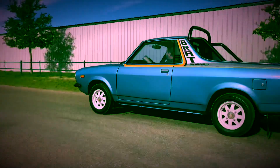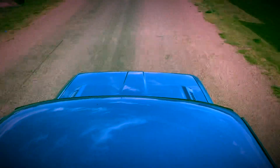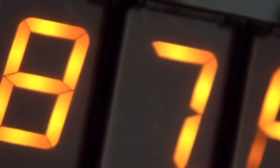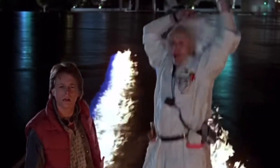How fast will it go? Y'all ever watch Back to the Future? We haven't done our performance testing yet, but we're going to go do 88 miles an hour in this thing today — let's see what happens. 88 miles per hour!